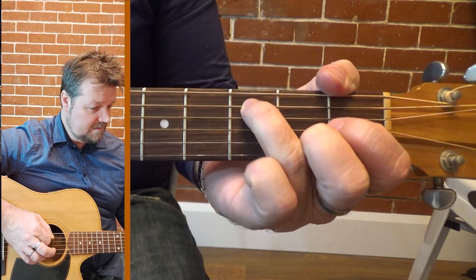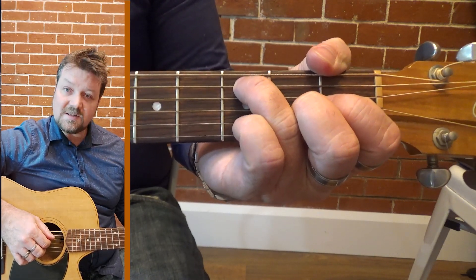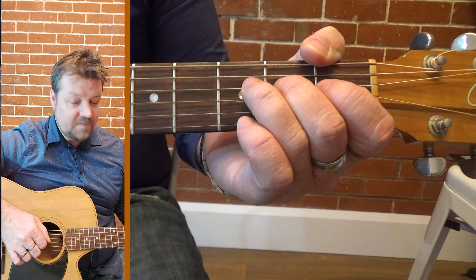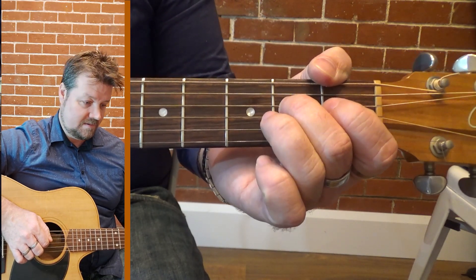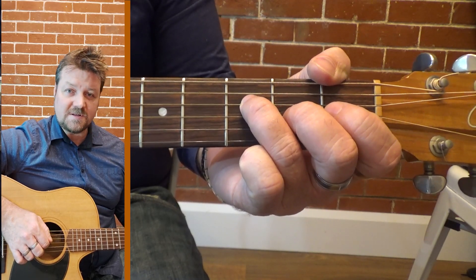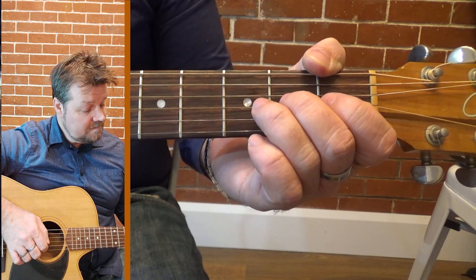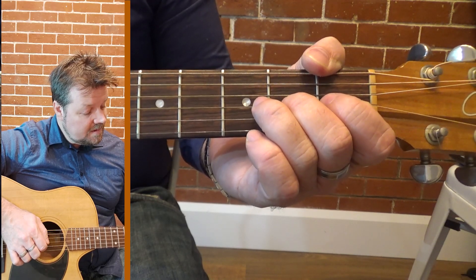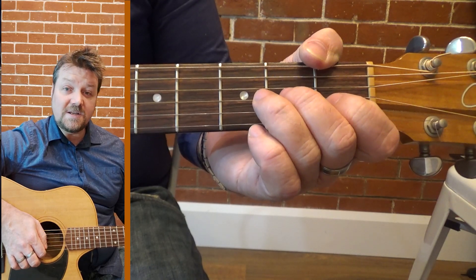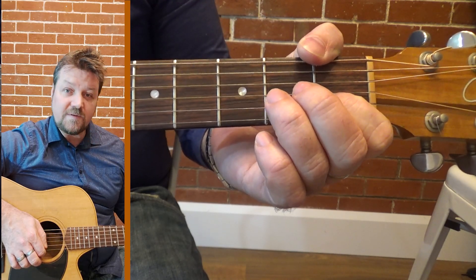I'll start with my third finger on the third fret on the A string. The next note is the D string open beneath it. Then we're going to do second fret, third fret — you'll notice I'm using my second and third fingers there. Then open G, down on the second fret. Now we're going to go to the B string below it, pushing down on the first fret.